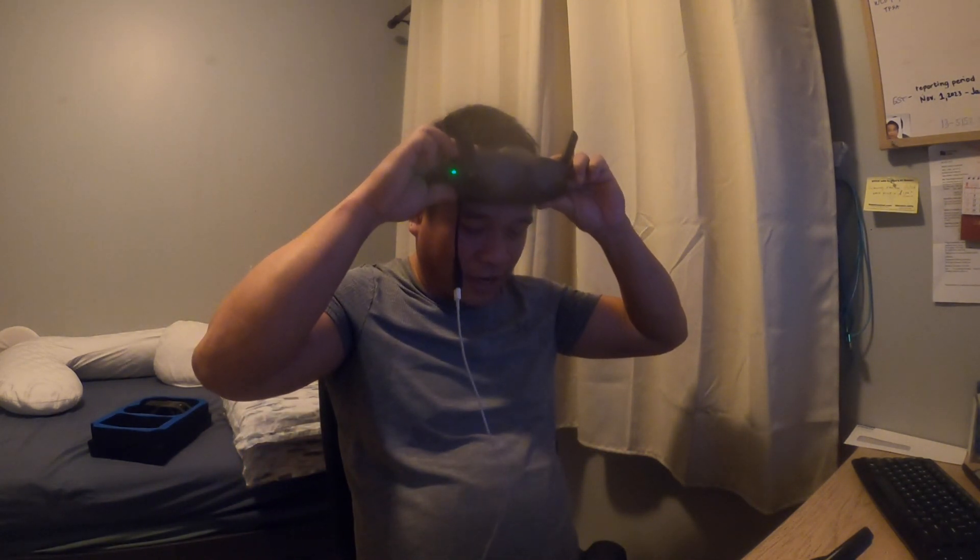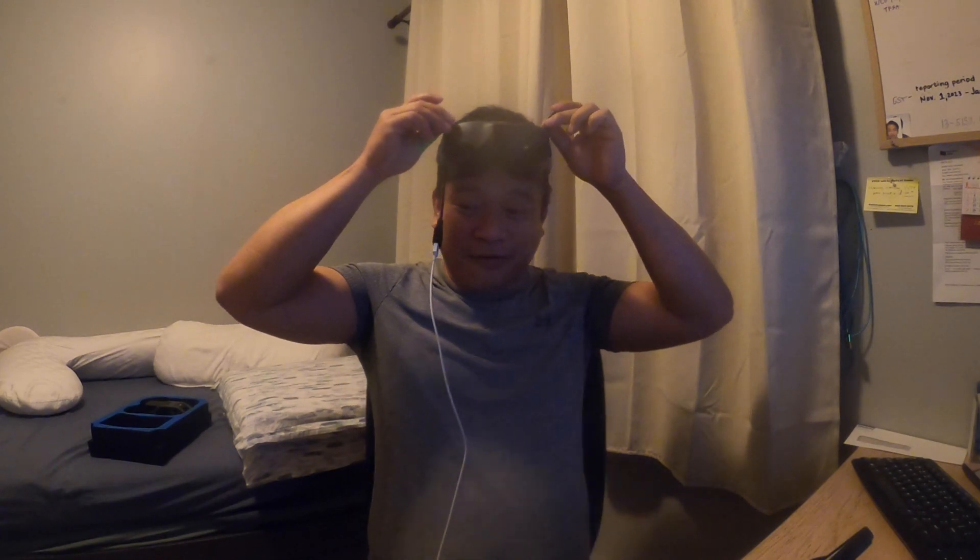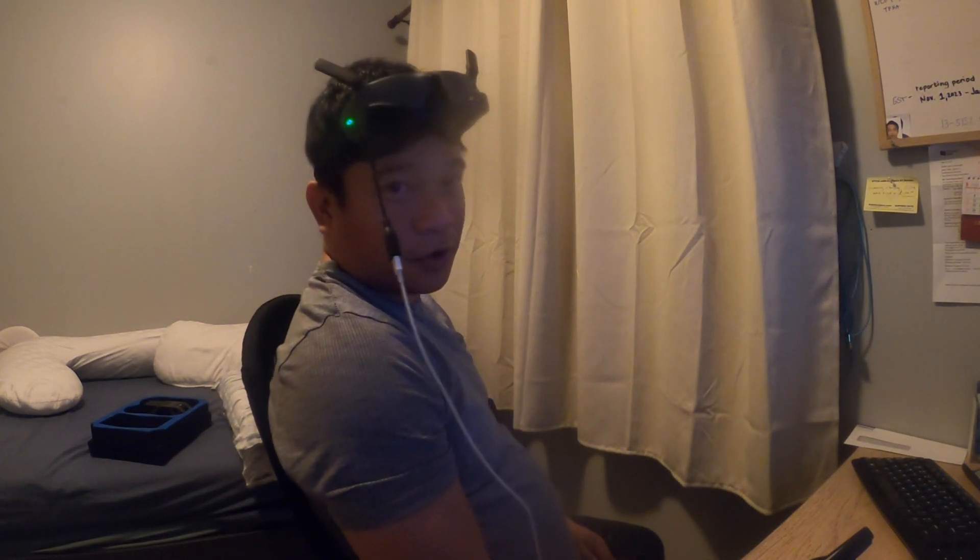For today's video, we're gonna fly our favorite drone again — our DJI Avata. But this time we're gonna use the manual mode. We just got our controller and we're gonna try the simulator. Let's see how it goes.